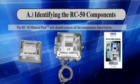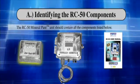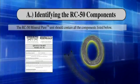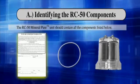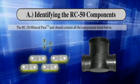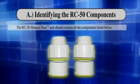Identifying the RC50 Components. The RC50 Mineral Pure unit should contain all the components listed below: Copper Test Kit, Control Unit, User's Manual, RC50 Quick Chart Card, Mineral Pure Signal Wire, 12-inch Zip Ties, Warranty Card, O-Ring Electrode, Control Mounting Bracket, Mounting Bracket Screws, Flow Cell Chamber, Threaded Male Adapters, and 2-inch to 1.5-inch Reducers.